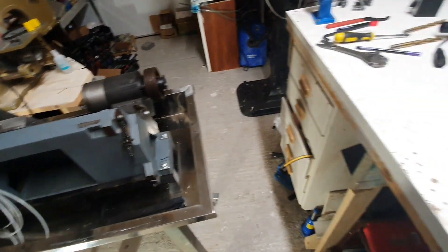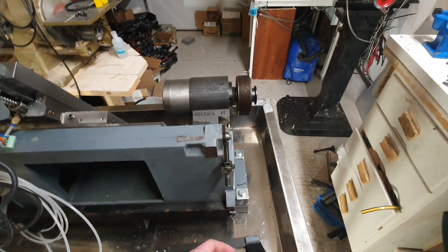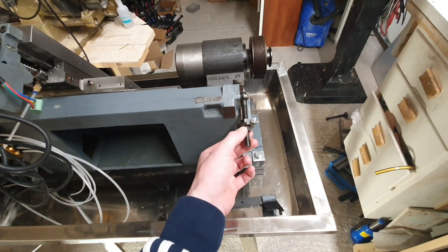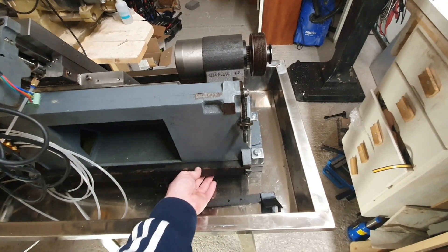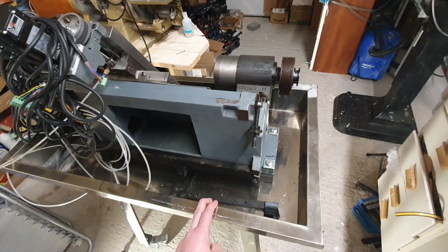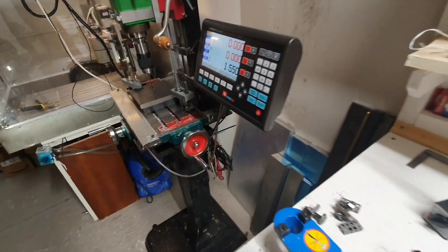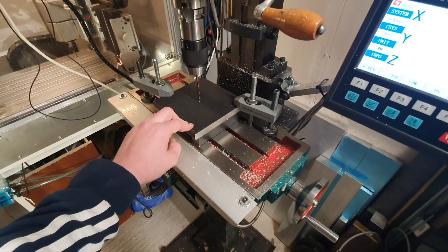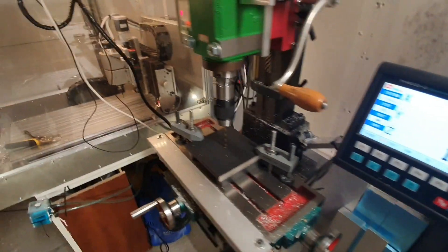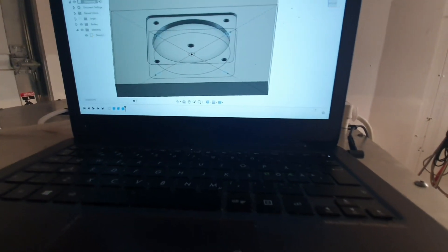Hello YouTube, let's continue with the Emco-chan. The plan for this episode is to come up with something so that I can mount the ACES servo that will run the spindle, using the existing mounting holes for the original motor — which is much bigger, almost the size of the machine bed. I'm not really sure about the design yet, but I thought I'd start off with making a square motor mount and go from there.